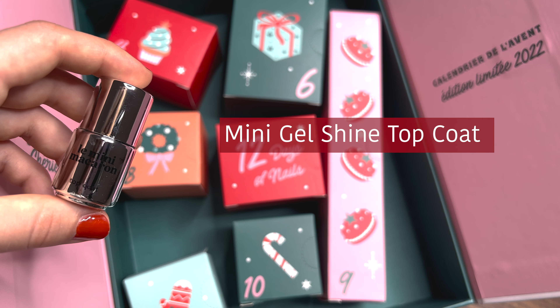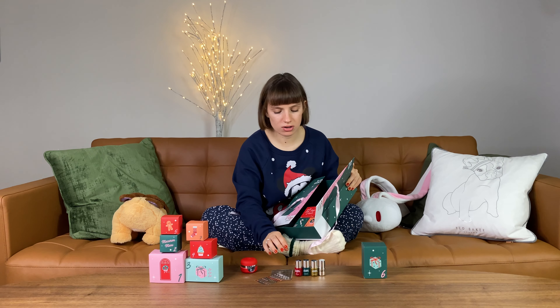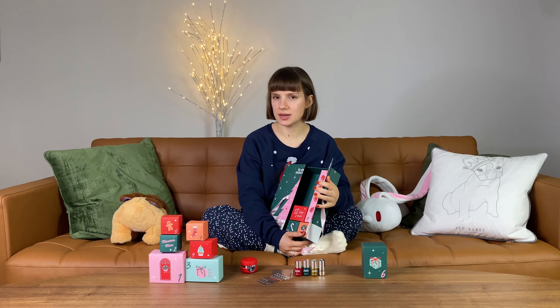Day number seven — another nail polish? But this one feels a bit heavier than the others. It's a top coat!